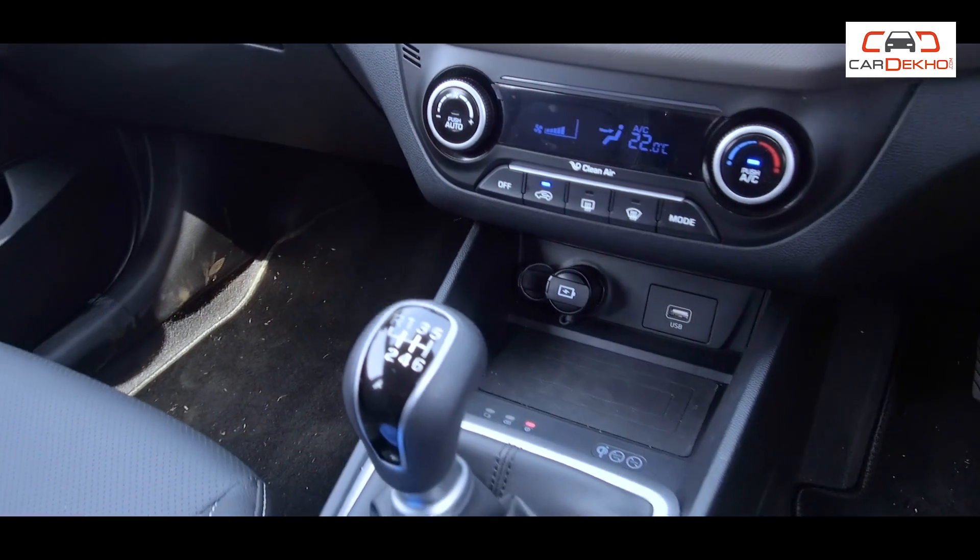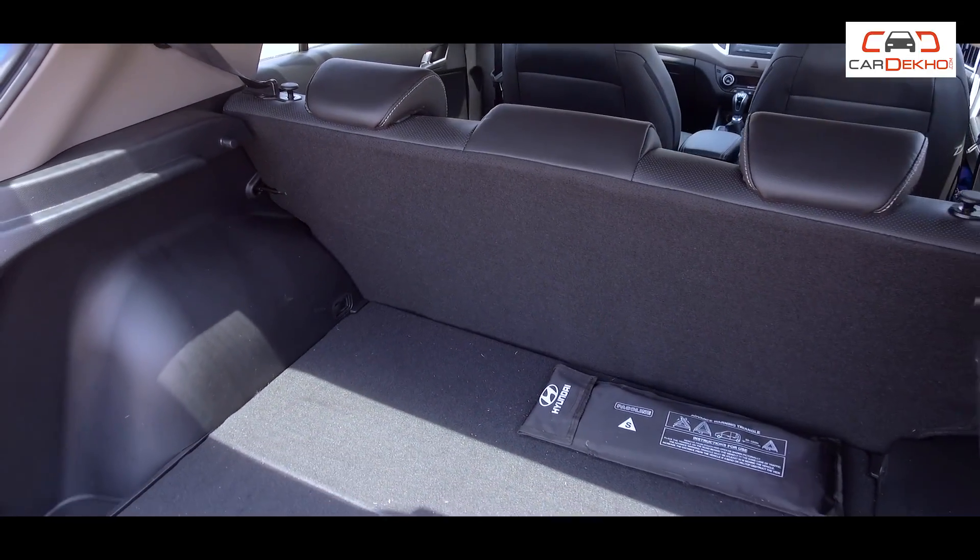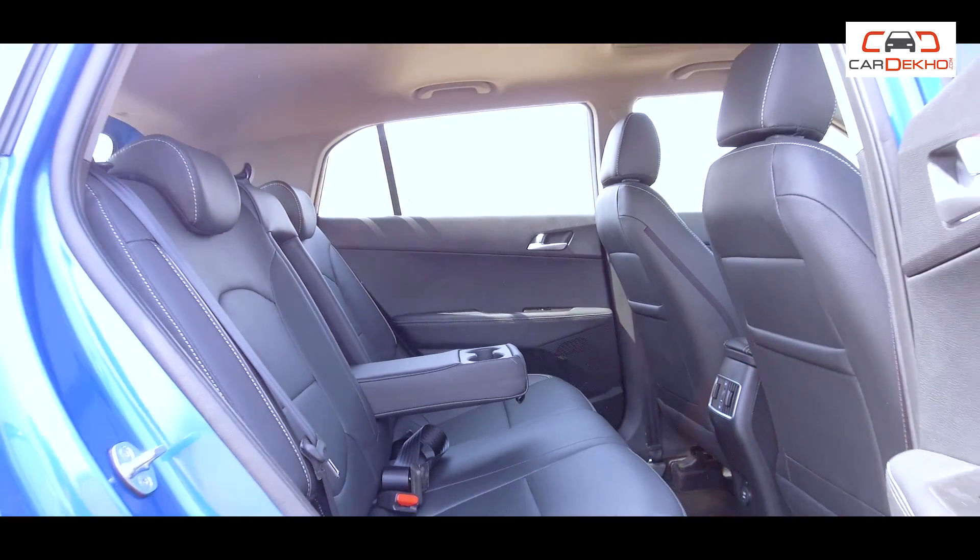You will also get cruise control, and the air conditioning system is now automatic. If you choose the automatic variant, you get something extra — 17-inch diamond-cut alloy wheels and an electric sunroof. For safety features, you will get rear ISOFIX mounts. The 60-40 split rear seats are also available with automatic variants. It is quite strange that split rear seats and ISOFIX mounts have not been provided in other variants.